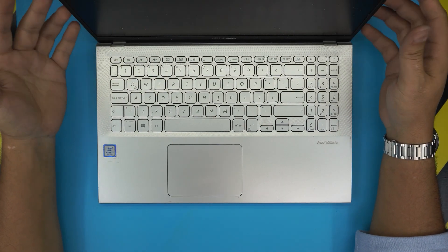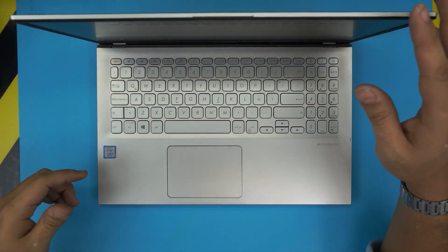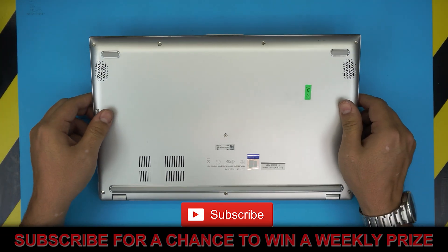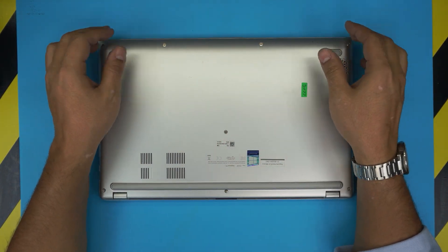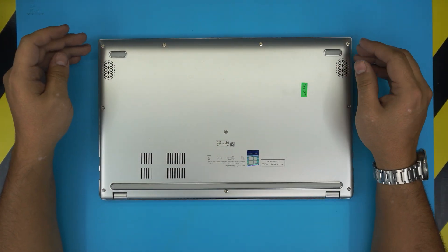I'm here with another video. Today we have an ASUS VivoBook laptop with an i-Core 3 HN CPU. In this video I'm going to show you how to open it up and how to replace the internal battery if your battery is not holding a charge anymore or you just want to replace it with a new one. I'm going to take you step by step on how you can do that.